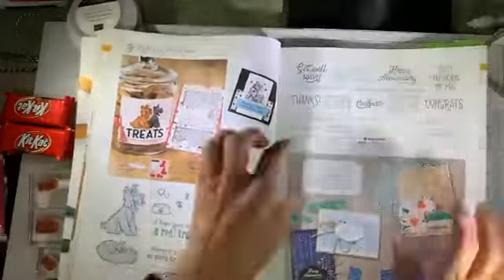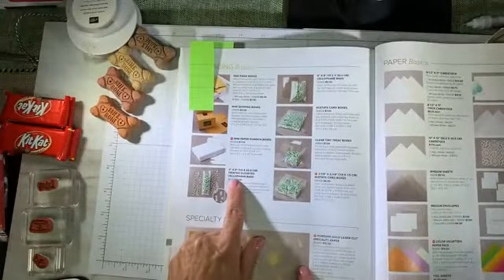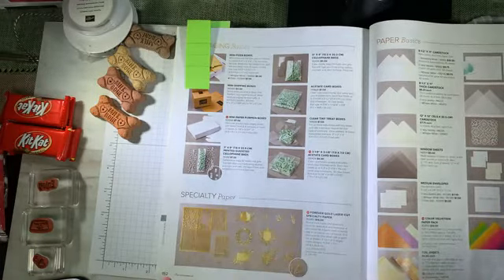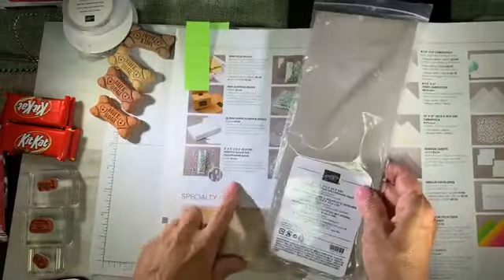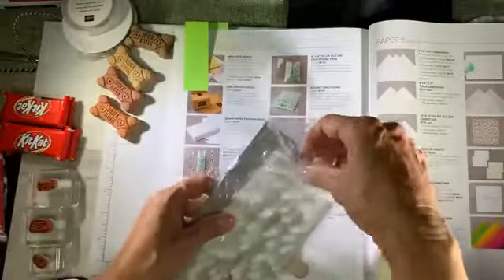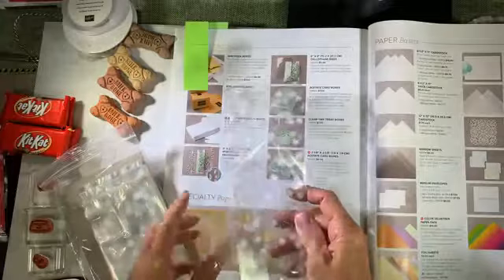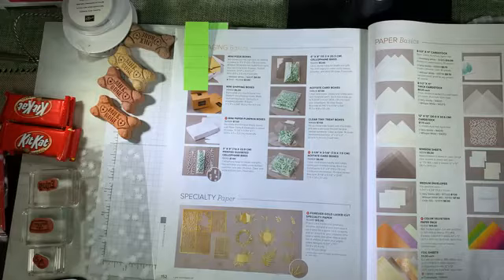I am also pairing this with the printed gusseted cellophane bags — they might have snuck past you, they are on page 152. These gusseted bags come in a pack of 25 bags for only seven dollars. They are perfect for storing treats. If you don't want to package them as I'm packaging them, you can just tie a pretty bow around them. They have little snowflake patterns on them, perfect for Christmas — that is my gift for you today if you place a $50 order.